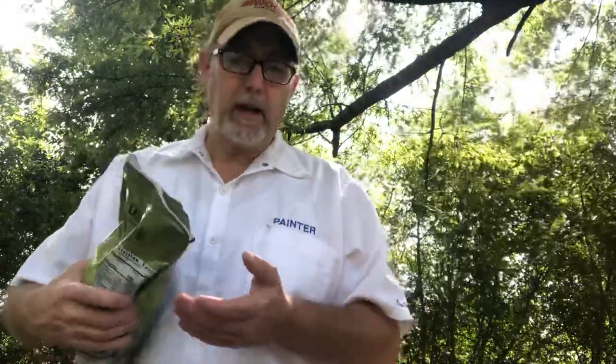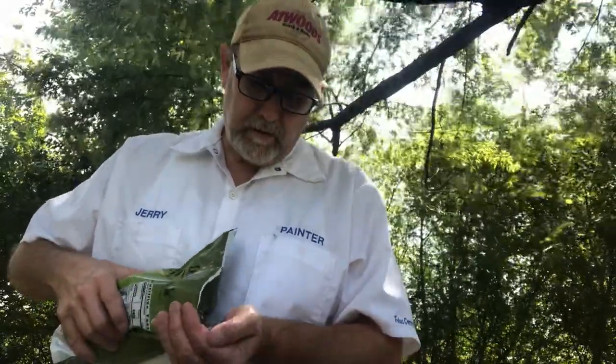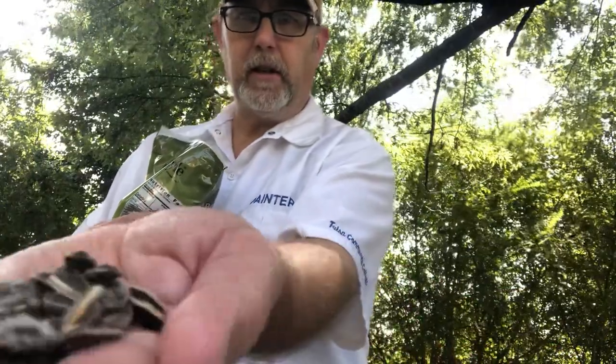Smells good. I'm not real big on dill pickle type stuff. Those look good. They're nice and salty looking, if you can see that or not.